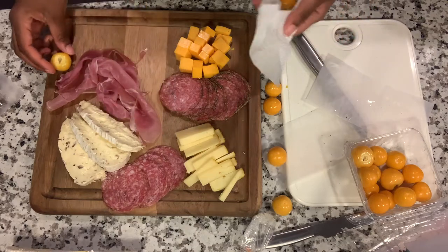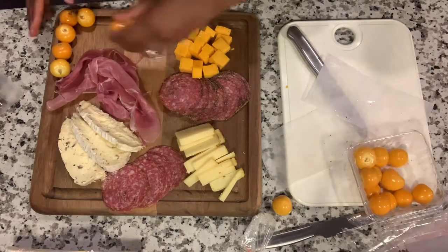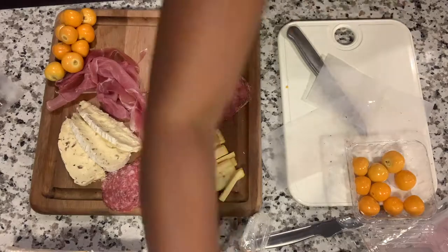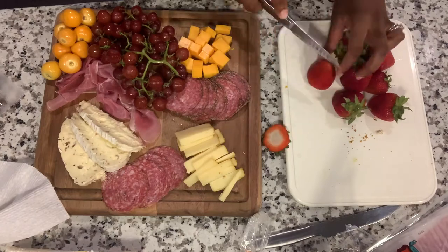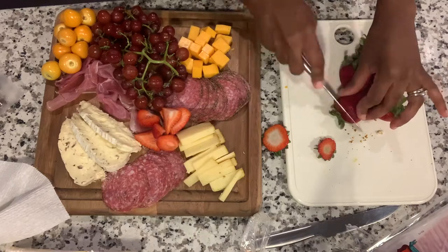I love golden berries — it was actually something I had only tried recently. They have a honey flavor, like a typical berry but with a little hint of honey. And then obviously the classic grapes — what is a cheese board of any type without grapes? And I love strawberries, so I made sure to add strawberries.